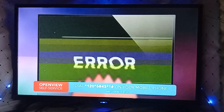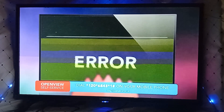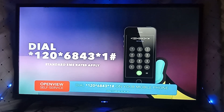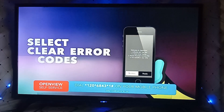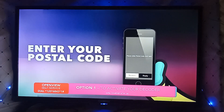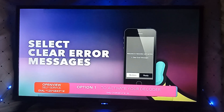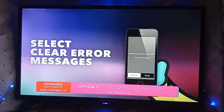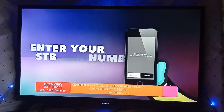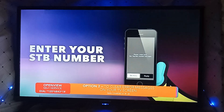Finally, if you're seeing an error message, let's show you how to clear them using your mobile phone. Enter your postal code or area of residence. Select 1 to clear error messages. Then select 1 to 3, depending on your error message. Enter your STB number. Wait 5 to 10 minutes for your error message to be cleared.